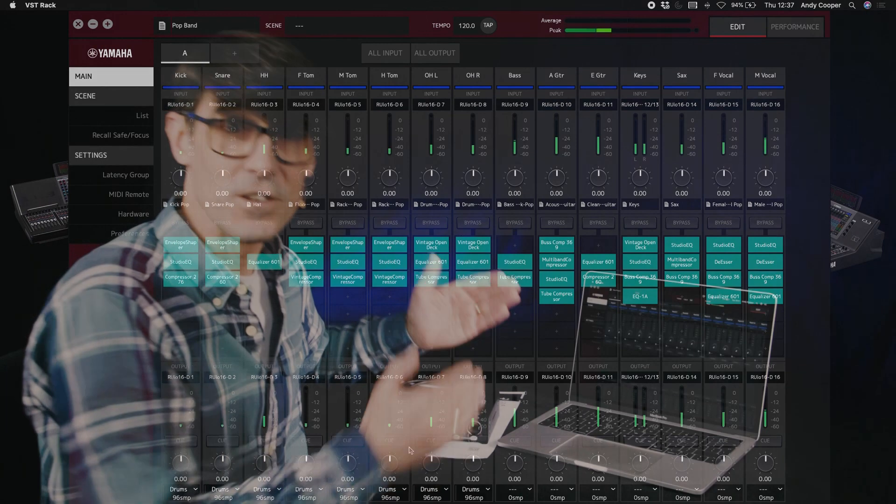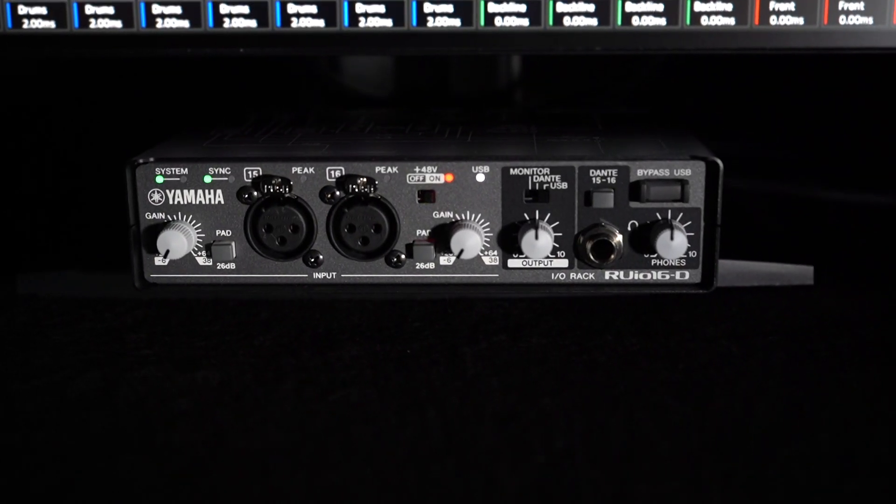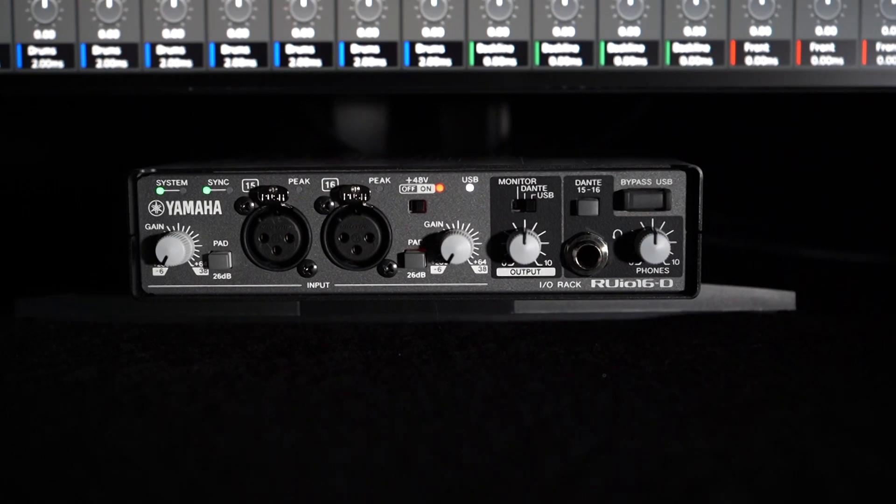Or of course you could use the unit with other audio software including Cubase and Nuendo, though its use with VST Rack Pro is particularly well integrated. Let me show you in the next video.